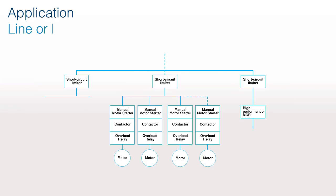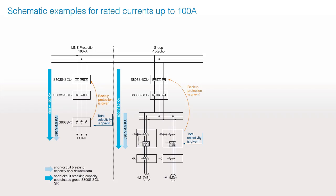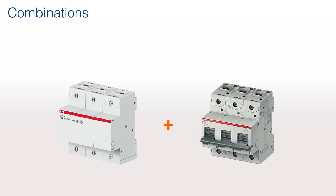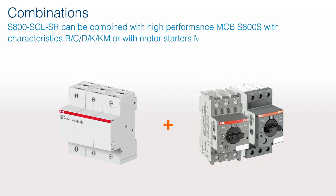Application: line or motor protection. Schematic examples for rated currents up to 100 amperes. The S800 SCLSR can be combined with high-performance MCB S800S with characteristics B, C, D, K, or KM, or with motor starters MS-M0325, MS-M0165, and MS-M0132.